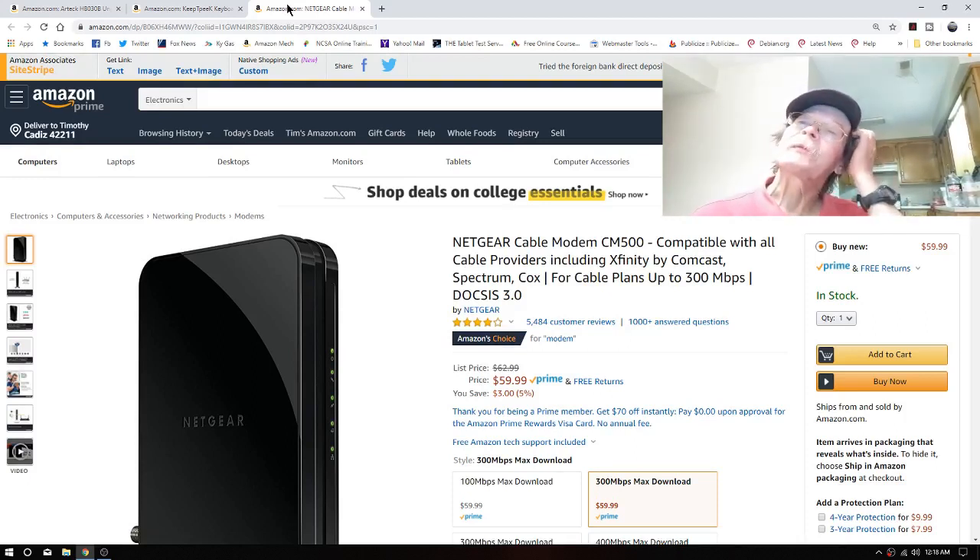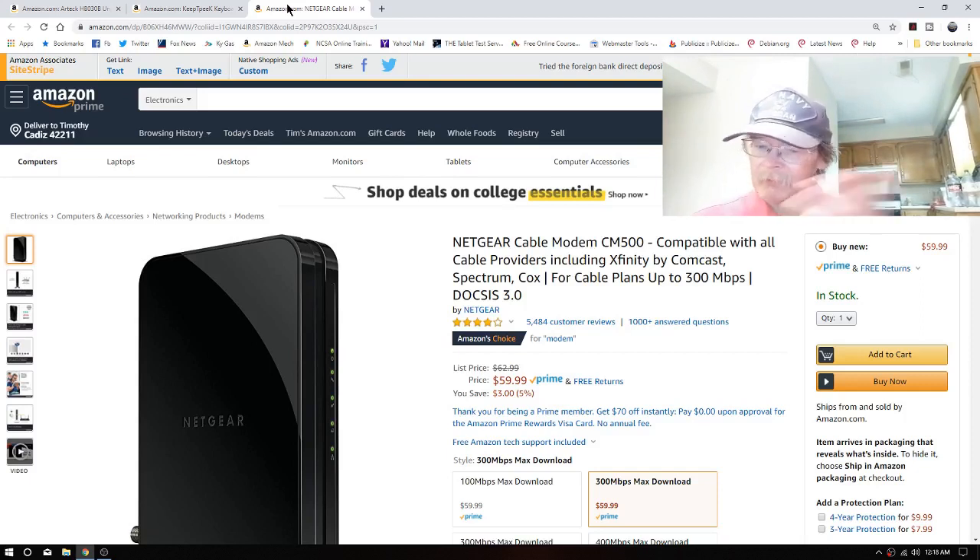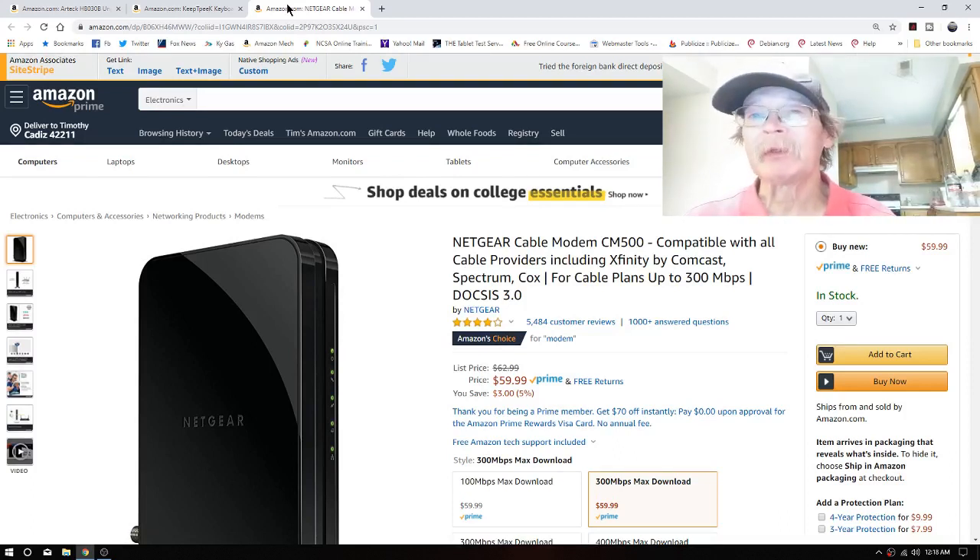These two items will get reviewed, and of course I'll review my ancient AC 1200 router — when I say ancient, we're talking one to two years old, from TP-Link — when and if I have a need of using the new cable router. And that's about all I have for tonight: pretty short, pretty sweet.